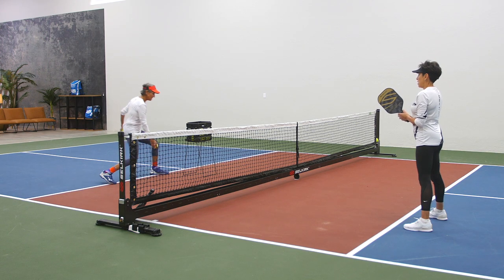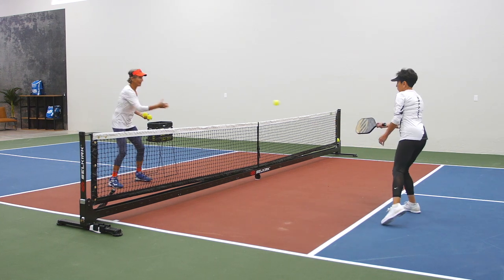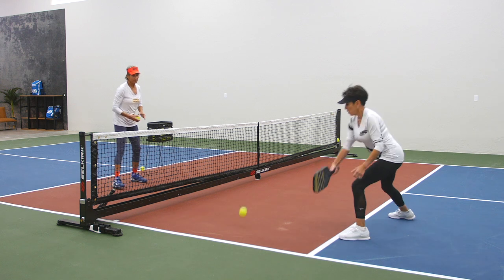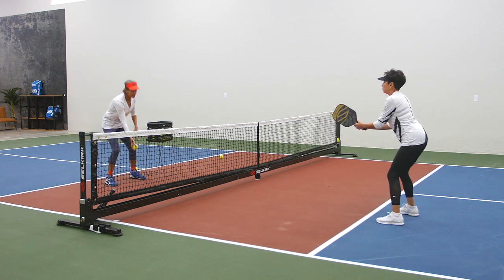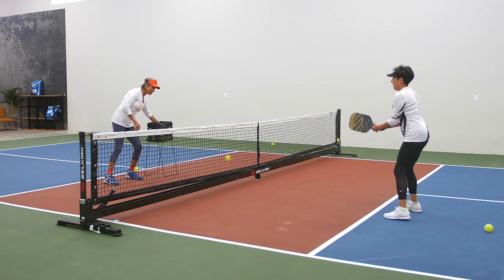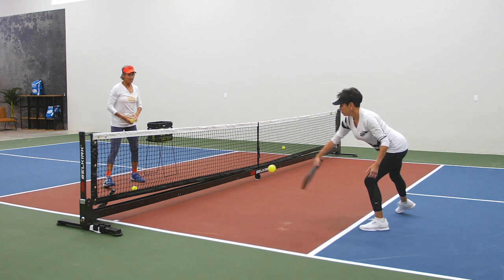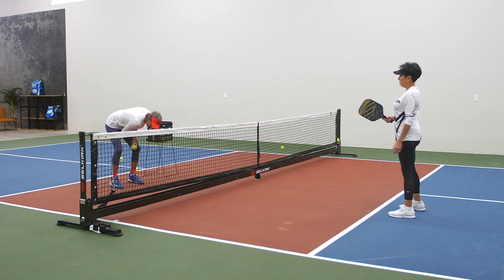Dink. Just back and forth. One, two, three, four, five, six, seven, eight — you dinked so well — nine, and ten. Perfect.